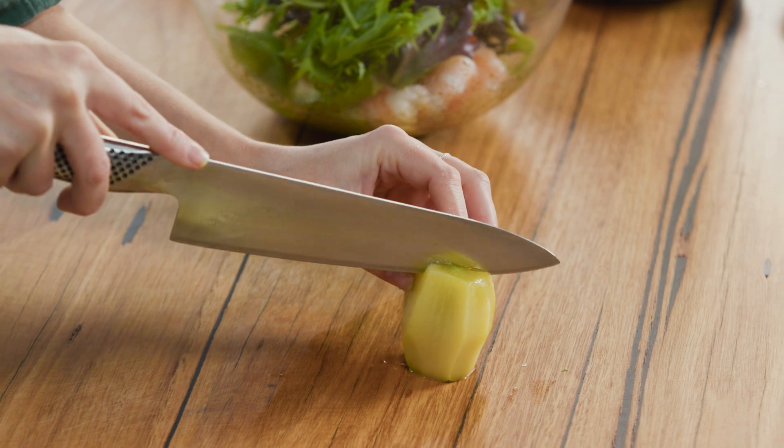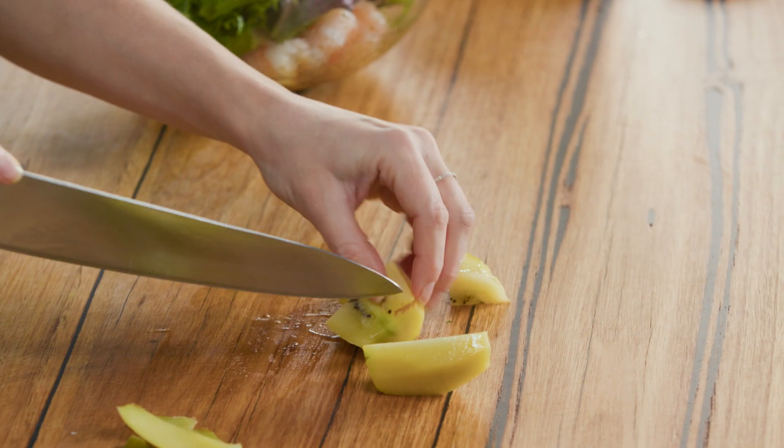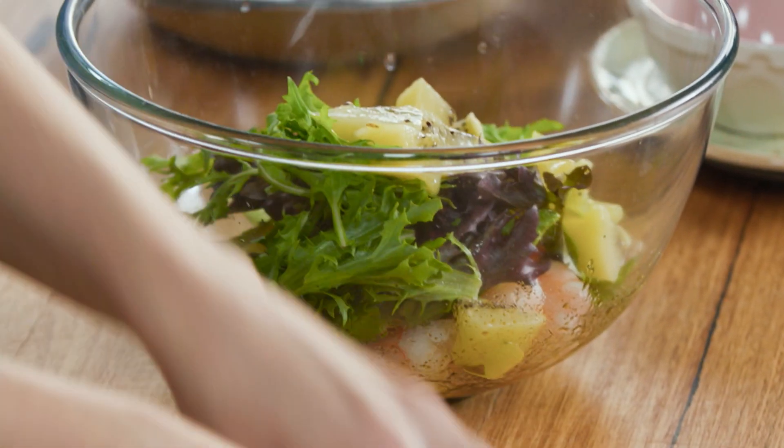To cut these, we'll cut straight down the centre and then just into really rough chunks — it doesn't need to be perfect. I kind of like them to be bite-sized pieces, and then into the bowl.